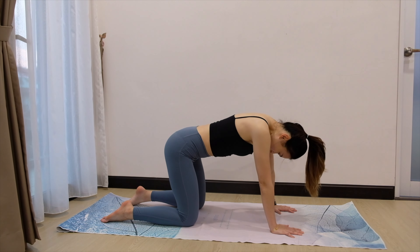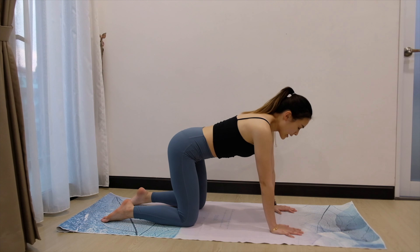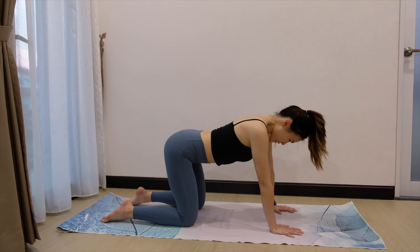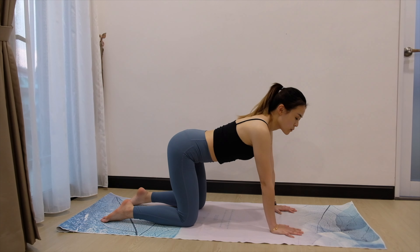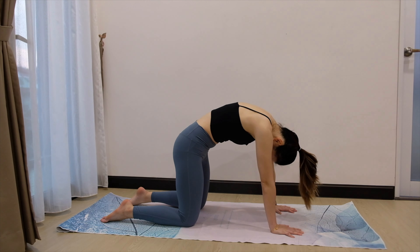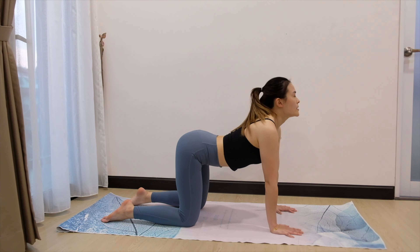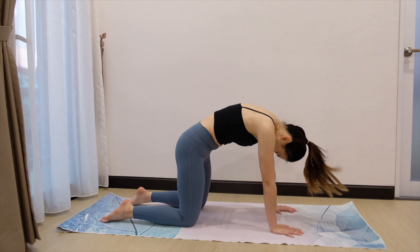3 more. Inhale, look up, open up the chest. Exhale, round the back. Last two. Inhale, up. You can choose to close your eyes if you want. Exhale, look into your belly button. And last — inhale. Exhale, round your back.